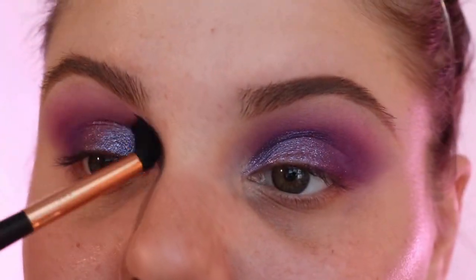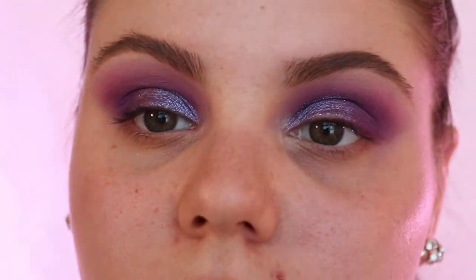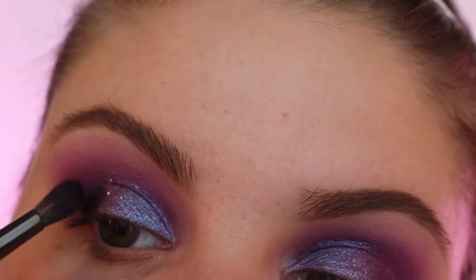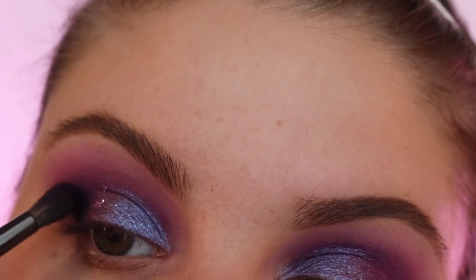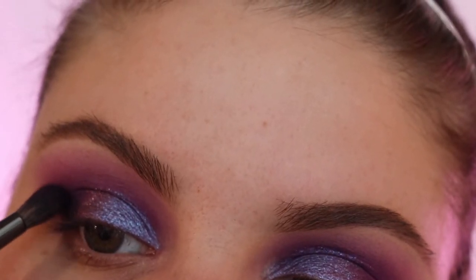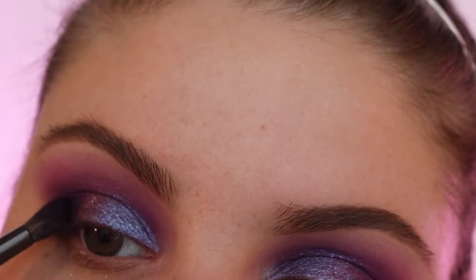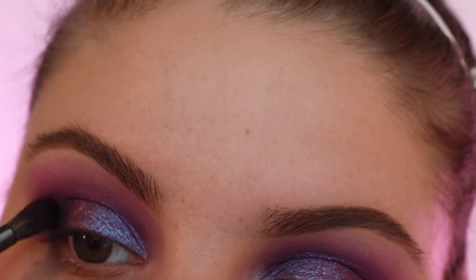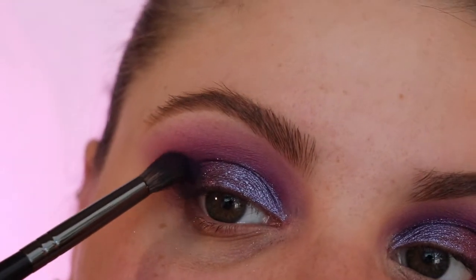You guys know how I like my intense inner corner — if you've seen any of my videos you know that. I'm gonna go in with the black shade and be really really careful picking up the black shade because the blacks in all makeup palettes are very very intense. I'm just gonna really really focus that just in this outer corner — like barely, you can barely even tell that it's there.